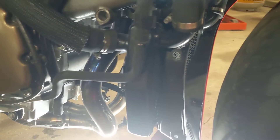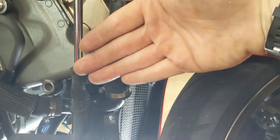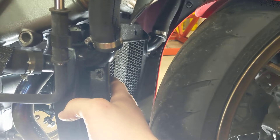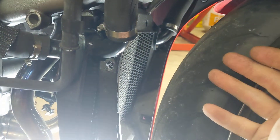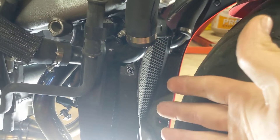The previous generation VFR800 did not have a radiator right here. They have the radiators on each side, which I actually prefer that design a little bit better. But at the same time, getting the oil filter off on that bike is not too bad. Getting it off on this bike is a little bit harder, a little bit more tricky.